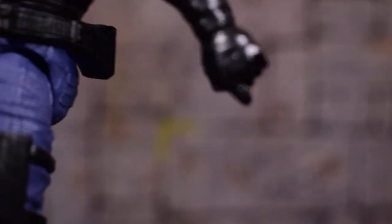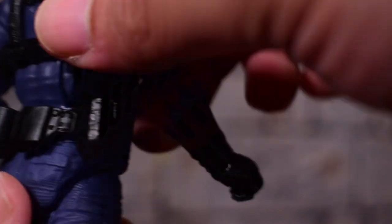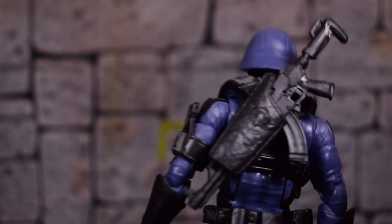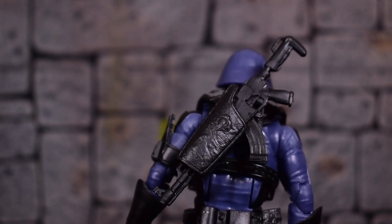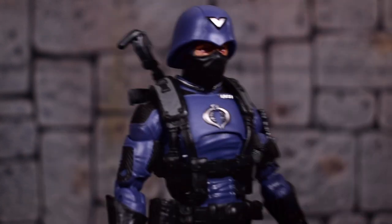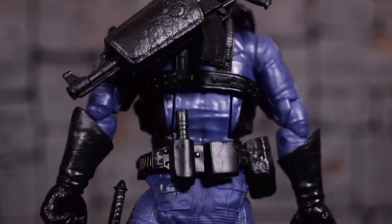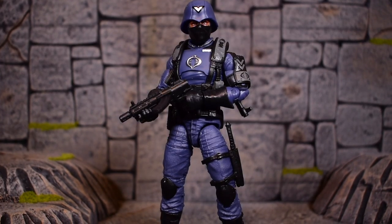There's a holster on his thigh — that's definitely for the knife. We can slide the knife in there. There's also a holster on the backside at the waist, and the large holster that came packed separately pegs into his back. You can have it on either side, but it's mainly for the assault rifle, which fits like a glove. The submachine gun can go in there if you're holding the assault rifle, or the assault rifle goes into the sheath on his back.